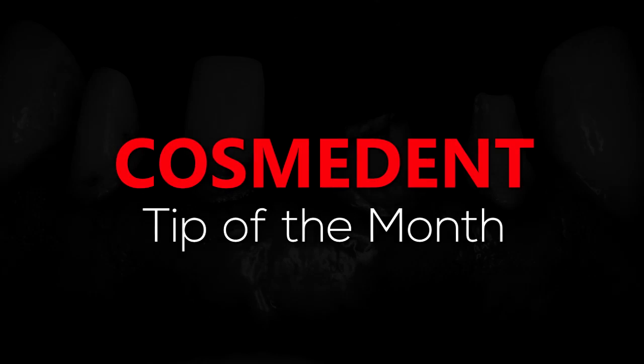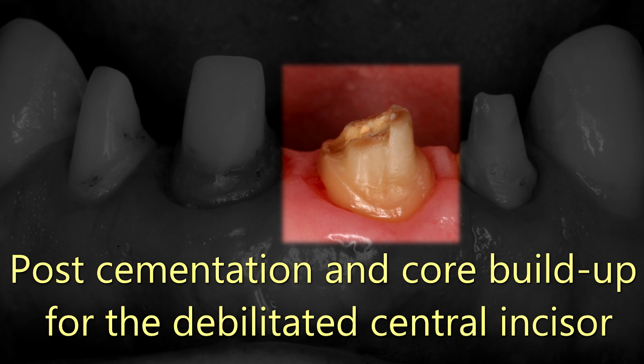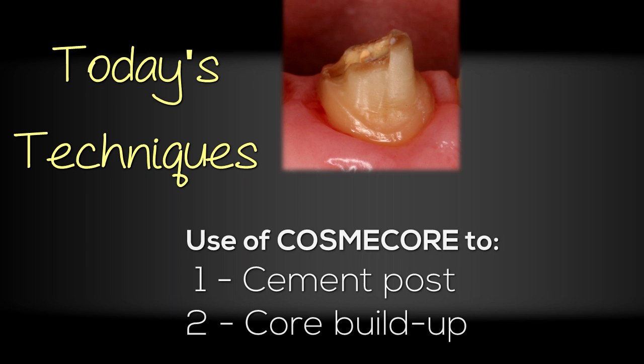Hello, this is Dr. Dennis Hartlieb and welcome to Cosmodent's tip of the month. Today's presentation is using Cosmocore for post cementation and direct resin buildup for the debilitated central incisor. Today we're going to be talking about Cosmodent's core buildup material and I'll show how I use that to restore an anterior tooth that needs a post and core, root canal therapy — using it to cement the post and for the buildup. So we'll go through the technique here.